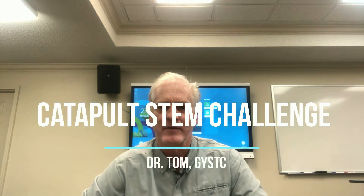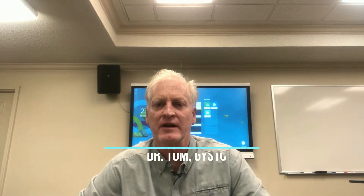Hi, this is Dr. Tom from the Georgia Youth Science and Technology Centers. Today we're going to work on the Catapults Are Cool STEM Challenge, and you're going to love it.